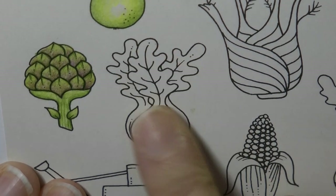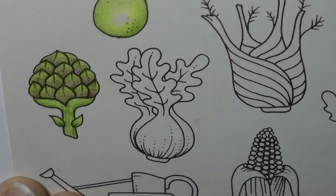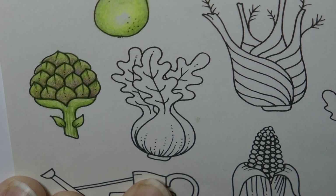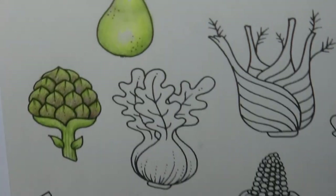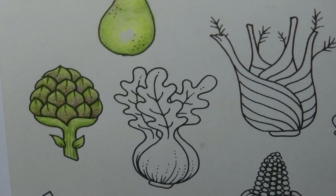Hi everyone, today we're going to be colouring this veggie here. Now I think this is bok choy. This is something that I really love to eat. I chuck it in stir fries and things like that all the time. I love this sort of crispy base and the nice soft leaves. But anyway, let's get on with colouring.